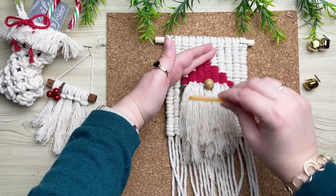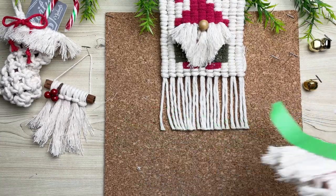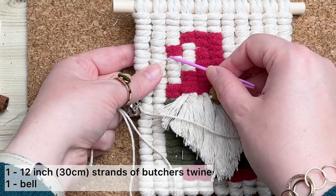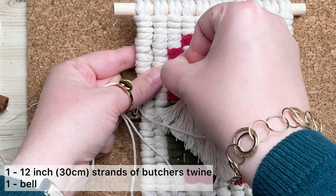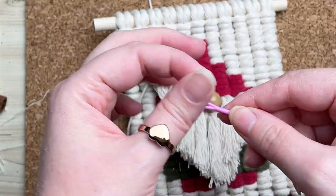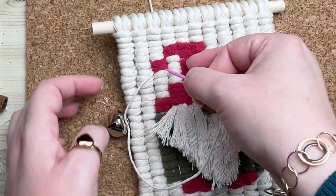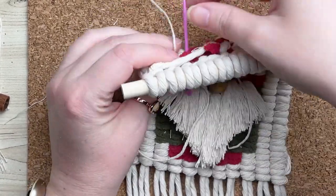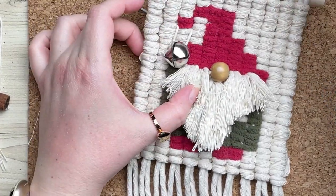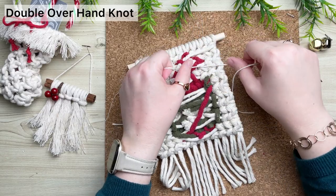The next step is to give his beard a comb and a trim, and while we're at it we're going to trim the fringe. This part's optional, but what I like to do is to attach a bell right onto the tip of his hat. To do this, thread your butcher's twine through your bell, then with a tapestry needle we're going to fish both ends through our work. As you're feeding it through, make sure it's on opposite sides of our filler cord for that row. Then flip it over and secure it with a double overhand knot.